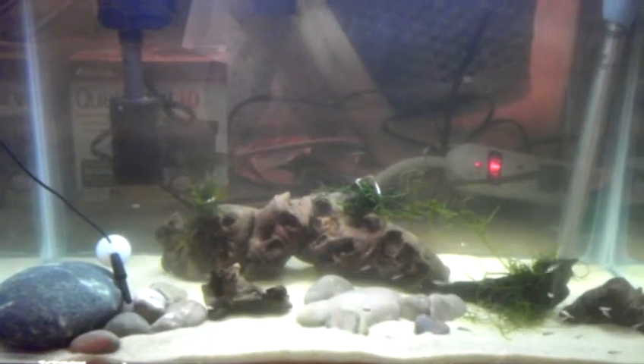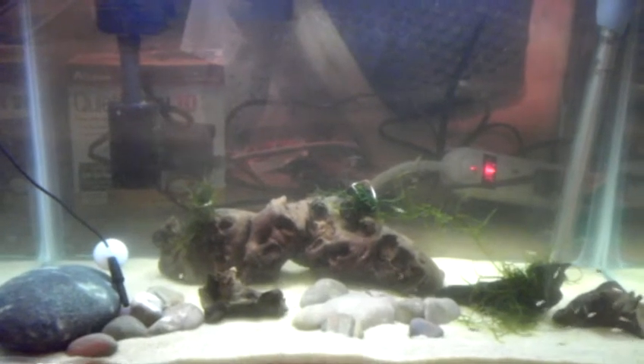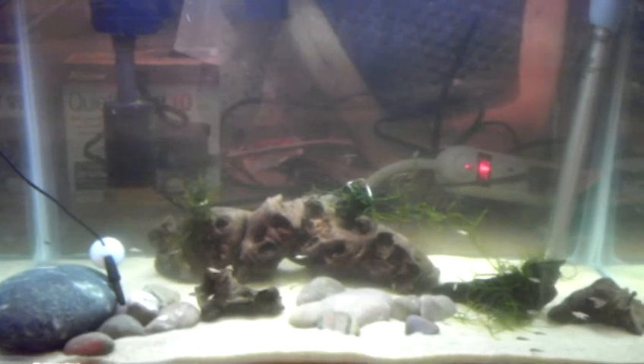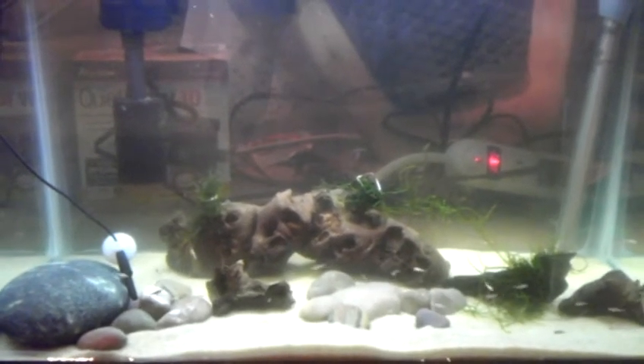My peacock female had babies in her mouth, so I set up a little 10-gallon nursery and put her in here and she let them out. Estimation count around 30, but there's probably more, close to 40 — you can see the little baby things.